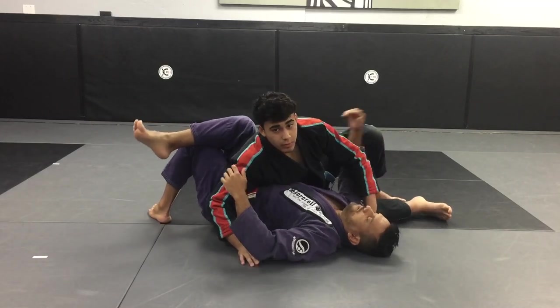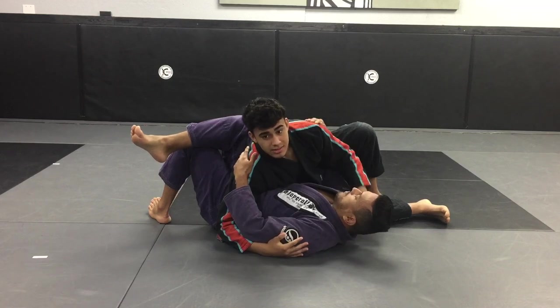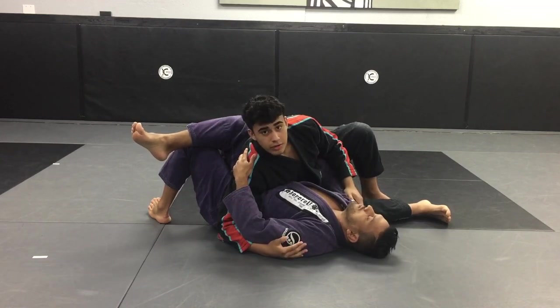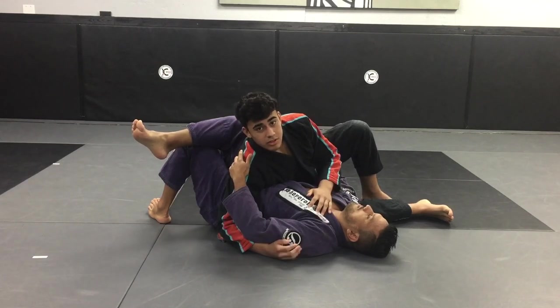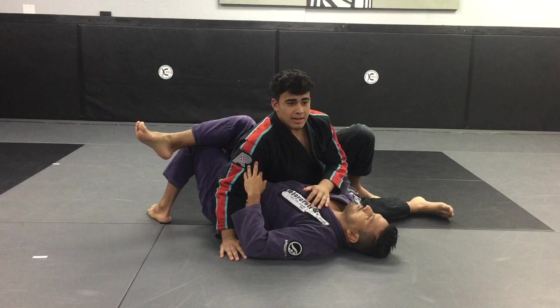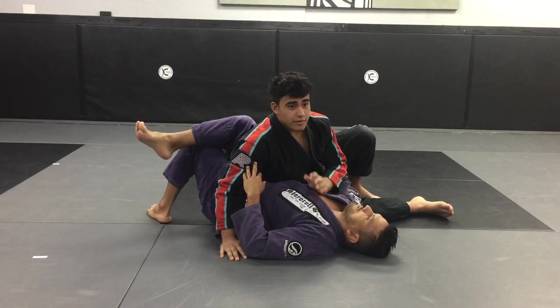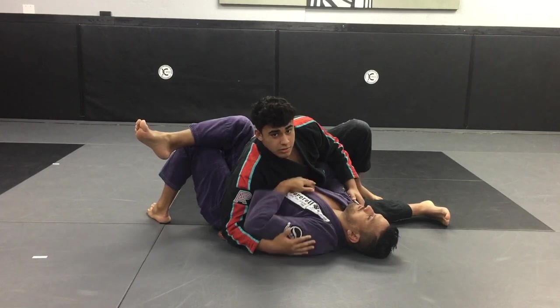Today we're going to be working a very effective submission from side control — a sneak choke, a sneak submission that the person is not going to see. I see a lot of people do this correctly, but the person defends it very fast and very effectively, so a lot of the times they can't get it. We're going to start in this position.